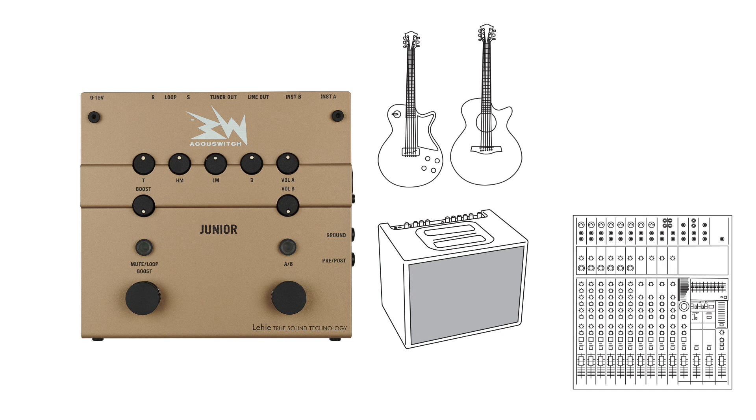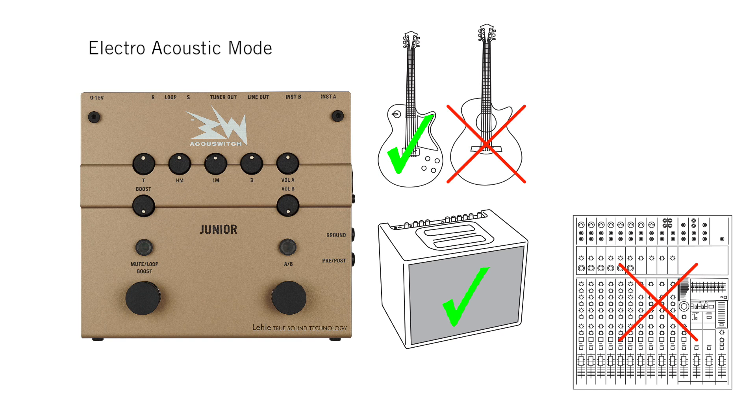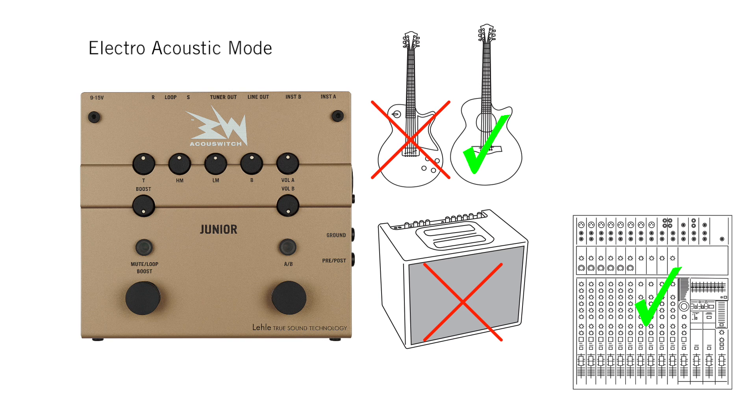Where and how your instrument signal is switched depends on the selected operating mode. In classic mode the selected instrument is always routed to both outputs, whereas in electro-acoustic mode the outputs are alternately muted depending on the selected instrument input.